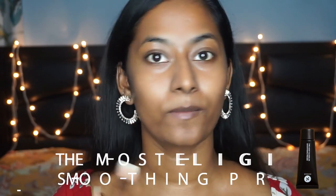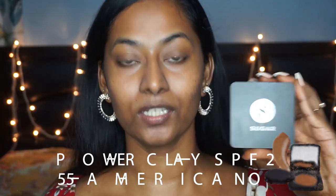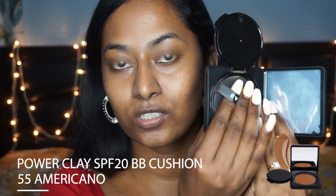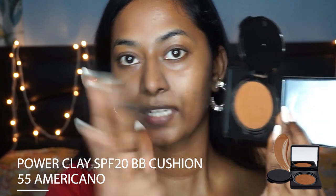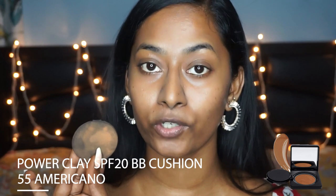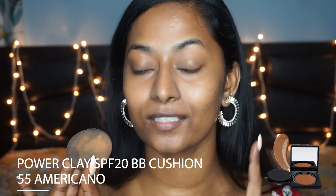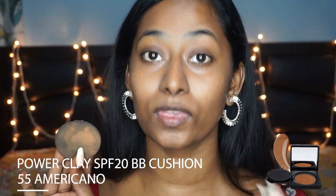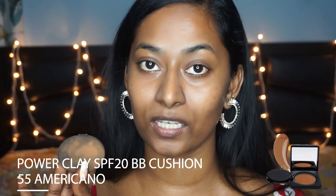Now I'm going to create an even canvas on my face because I do have a lot of pigmentation issues. So I want my base makeup to be smooth and even, and for that I'm going to use the Powerclay BB Cushion in the shade 55 Americano. I'm just going to dab the sponge and take some product, then dab it all over my face. I'm also going to apply this onto my eyelids and my dark circles because it does the job perfectly in concealing those areas without making them look cakey.